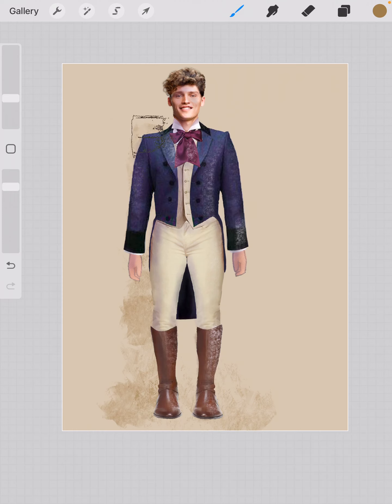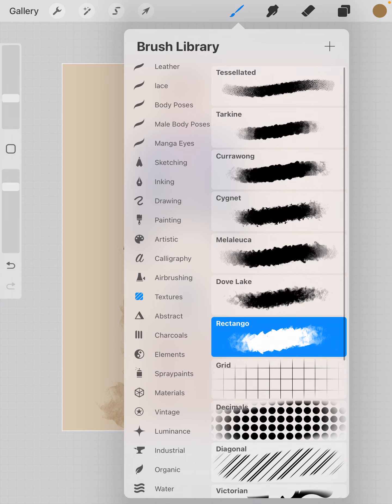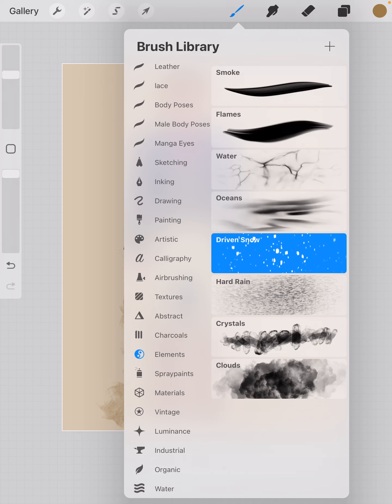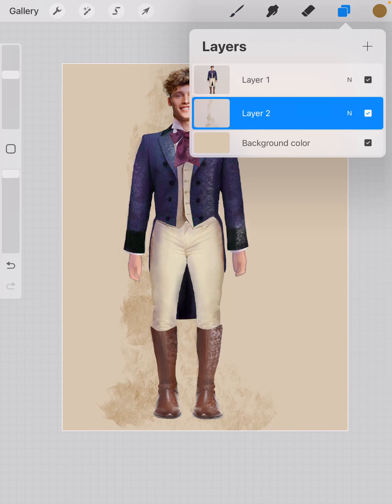If I wanted to put another layer in, I could go up here to elements and pick Driven Snow — I've used that before. I'm going to make this color just a little bit darker, and on a different layer I'm going to add another layer. So I have separate layers building up my background.